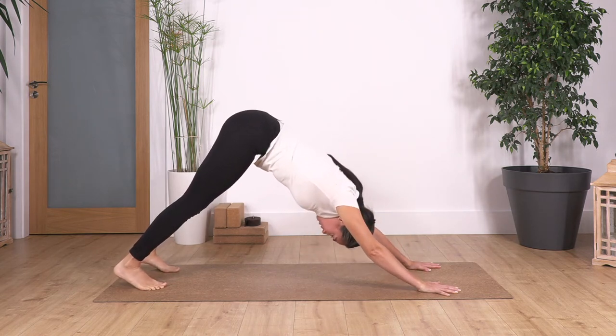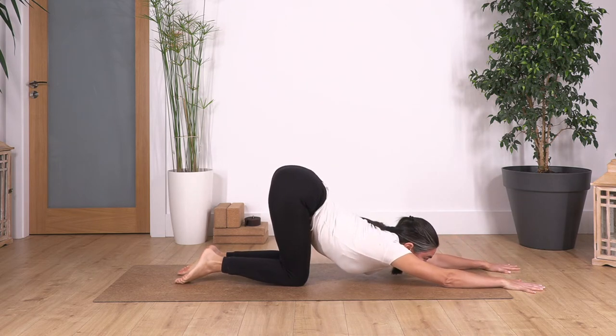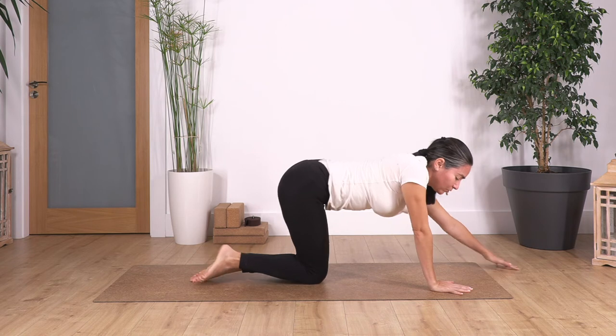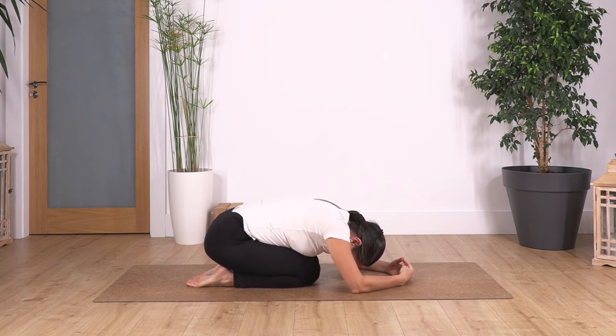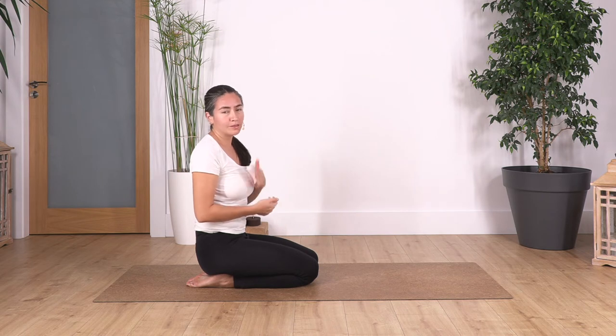Now we bring the knees onto the ground and come onto puppy pose — move your hands forward, let the chest go down and hold here for four breaths, exhale, three, exhale, and just one more, exhale. Come all the way up to child pose. Every time we arch our back then we curve it — we're doing the basic, natural movements of the spine to release and give a nice stretch. This helps to maintain the right distance between vertebrae, so we don't compress them and of course have more mobility.